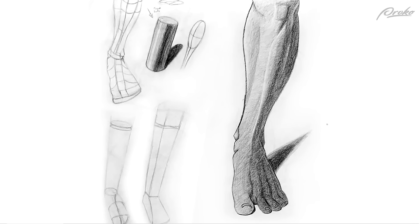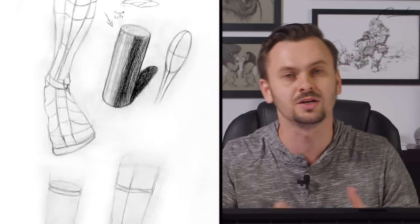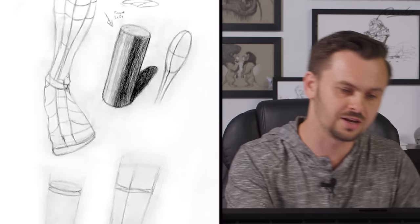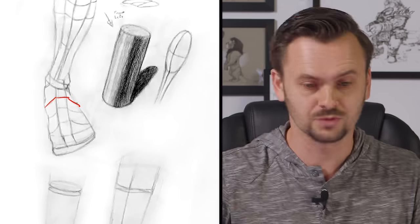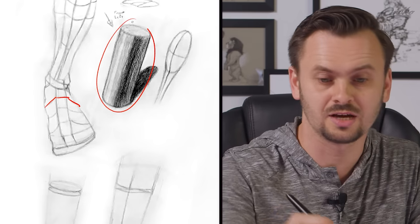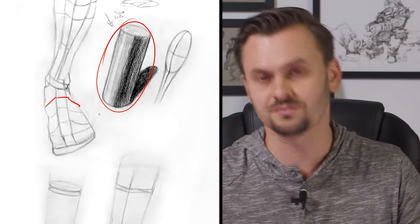Let's take a look at your second page. It looks like you're constructing some forms here on the left. You've got a study of the primary forms, which is good - it's definitely the place you want to start. You want to think of the whole leg as a cylinder, the foot as these planes. This is a great start and actually a really nice job of shading that cylinder. It looks very three-dimensional.